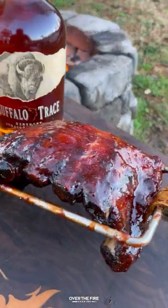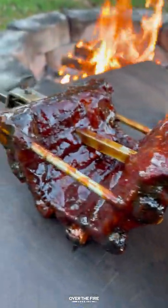that meat has pulled away from that bone. I'm going to pull them off, let them rest, and we're going to slice into them.